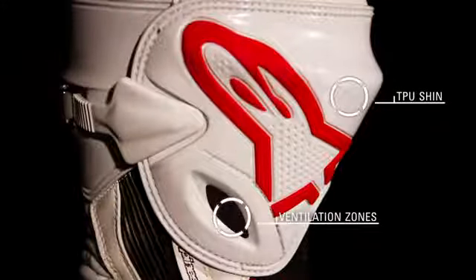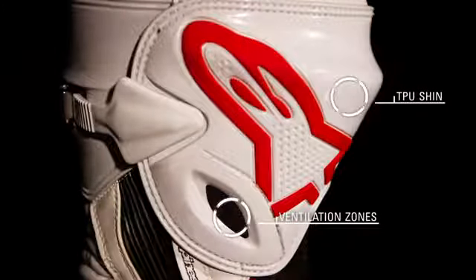An external TPU shin protector wraps around the outer calf and is engineered to efficiently dissipate impact energy, while strategically positioned ventilation zones keep the feet cool.